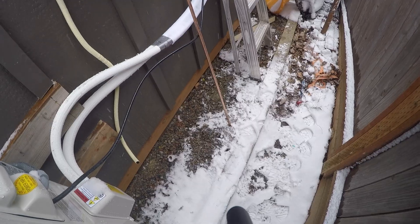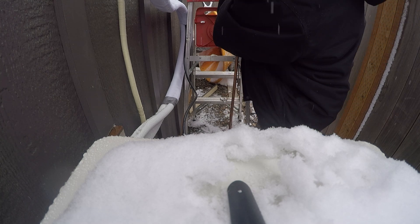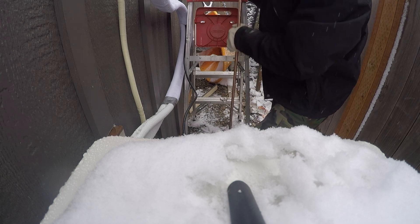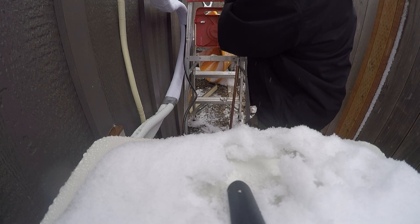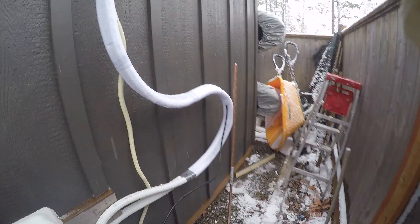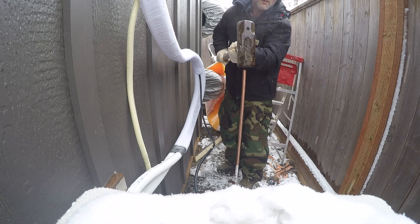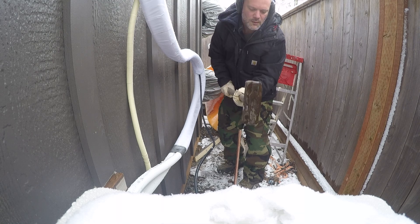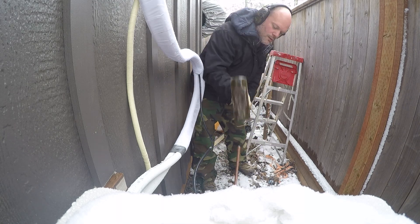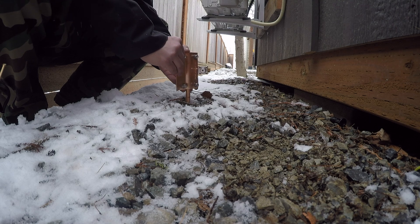We got the ground rod in - you can see it's an eight-foot, half-inch copper-coated ground rod. I was expecting this to be really difficult; sometimes this ground is pretty tough. But it turned out to be very easy. The ground is really soft - it's kind of into winter and it's the perfect time to put this in. I kind of shoved it down in there most of the way and then pretty easily pounded it in with a sledgehammer. Much easier than when I did the original ground rod for this shed at the end of summer.